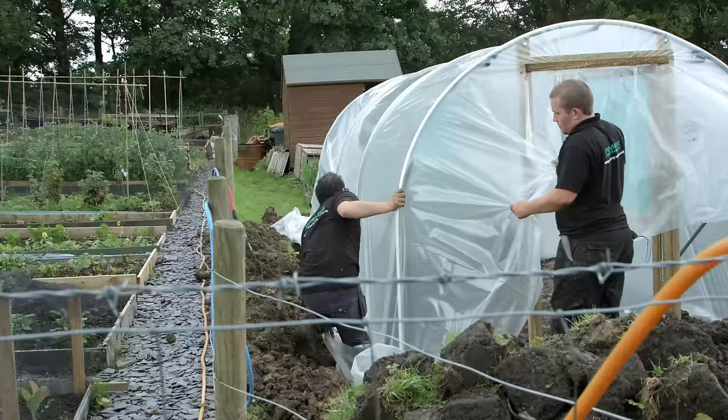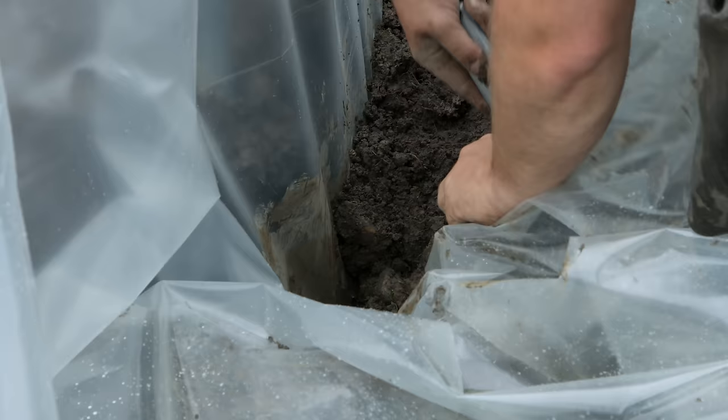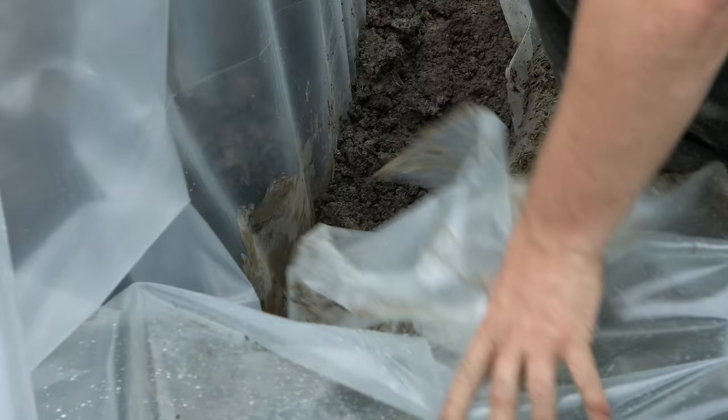Repeat this process on the opposite side of the tunnel, getting as much tension down into the trench as possible. At the corners, cut the cover below ground level, in line with and out from the end hoop.